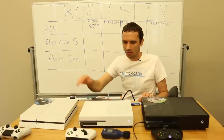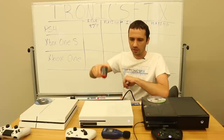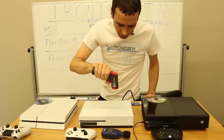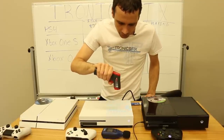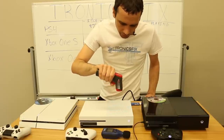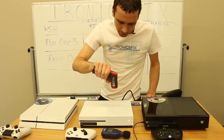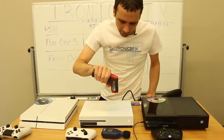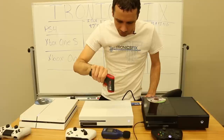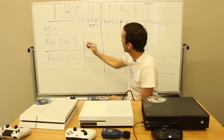The next one we're going to measure is the Xbox One S. I'm going to measure right on the top, kind of straight down through these holes. Standing up to get a better angle — we're getting 78, 79.2, 79.5, and there was an 80. So we're going to call it 80 degrees Fahrenheit for the Xbox One S at idle.